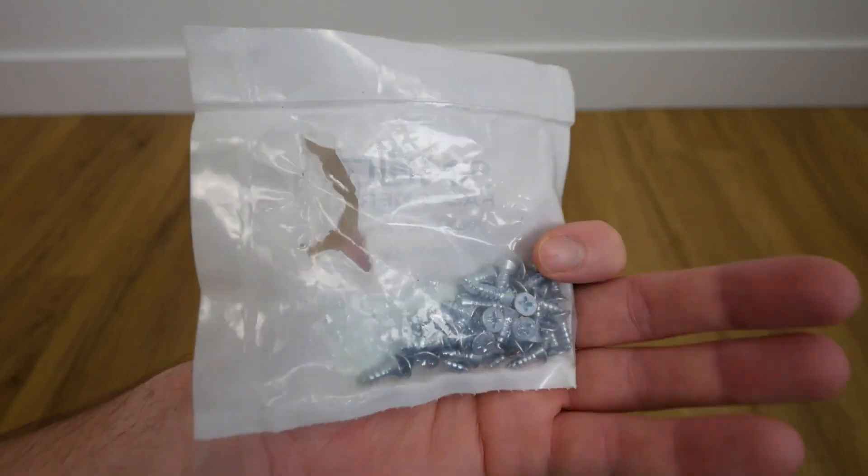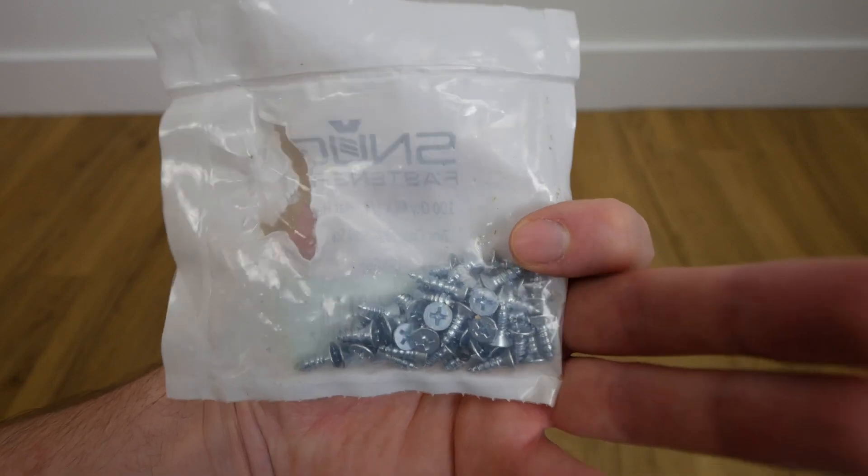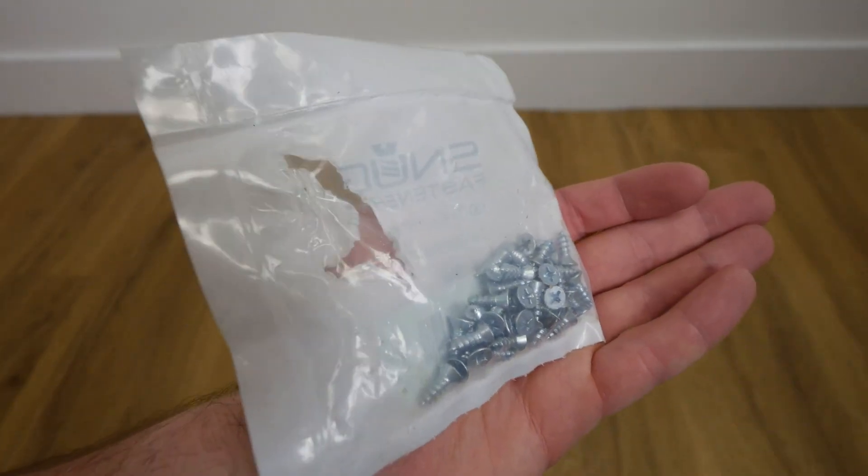I was using them with an L bracket to keep the wooden chair sturdy. Let me show you me throwing these screws into the wooden chair right quick.